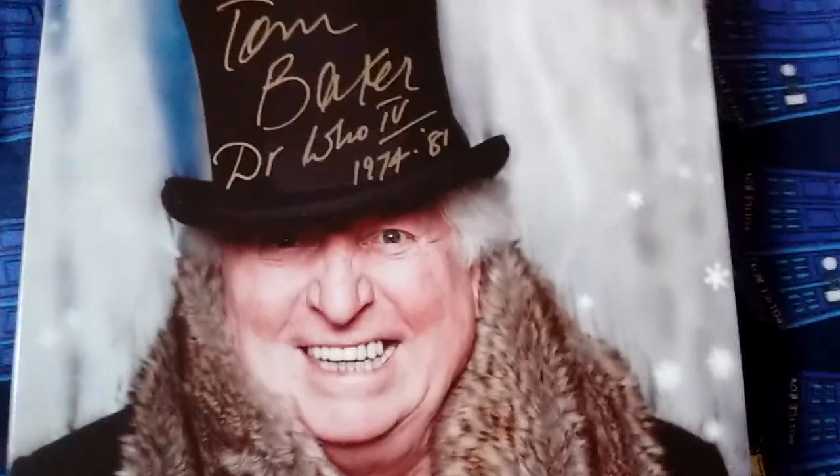I wonder who that could be. It is none other than a Christmas card from Tom Baker. I really do like this — it's got a really nice professional print of Tom Baker on the front. A nice gift from my parents. This is a very sturdy card as well.